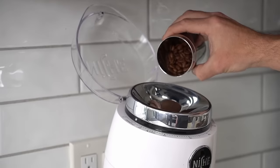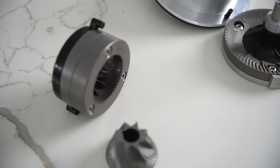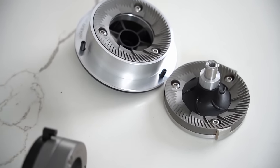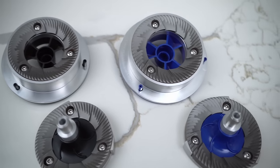Like the Niche Zero, the Niche Duo is a single dosing grinder — meaning you grind up one serving of coffee with it. But unlike the Niche Zero, which is a conical burr grinder, the Niche Duo has these absolutely massive 83 millimeter flat burrs. In fact, I can't think of any other grinder that ships like this: the Duo ships with two different burr sets — one for filter and one for espresso.